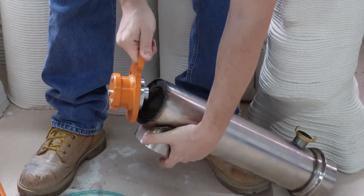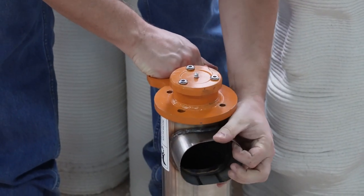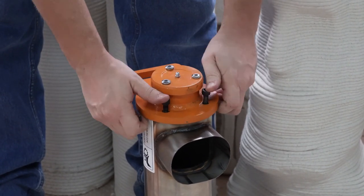When putting the end of the mixing chamber back on, make sure that the handle is on the opposite side of the material output. Start the bolts in by hand, and then tighten in a cross bolt pattern.